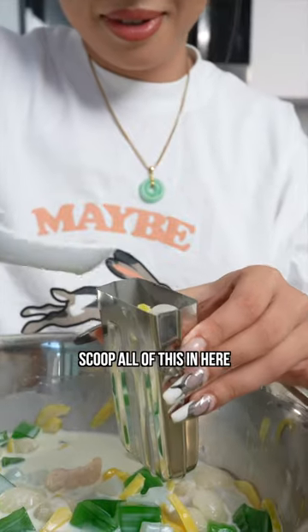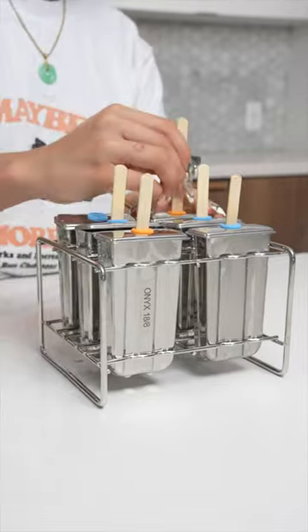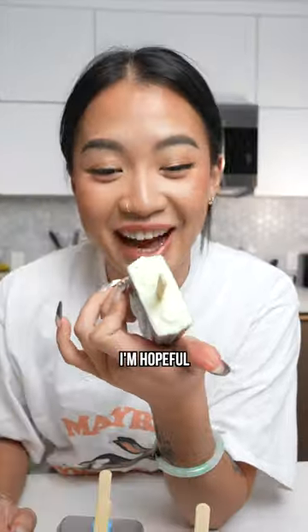Okay, I'm just gonna scoop all of this in here. Let me kind of melt it. Look at this — I'm hopeful.